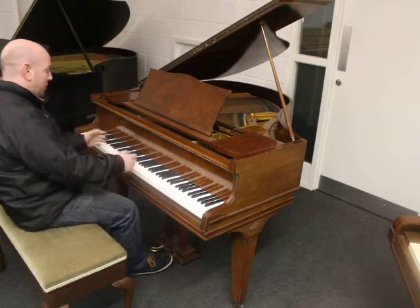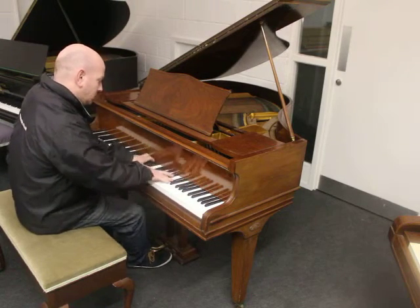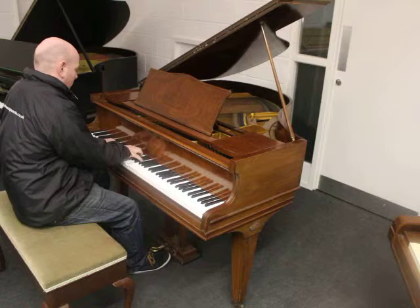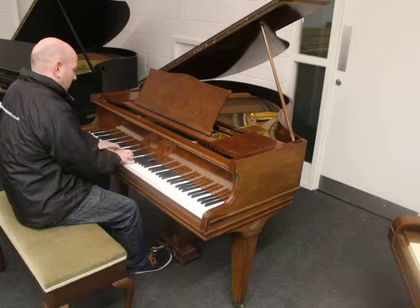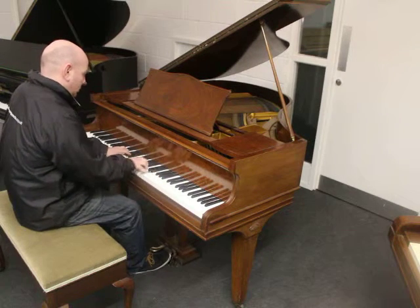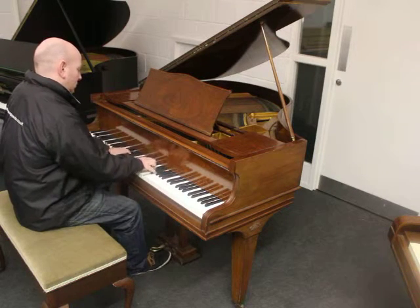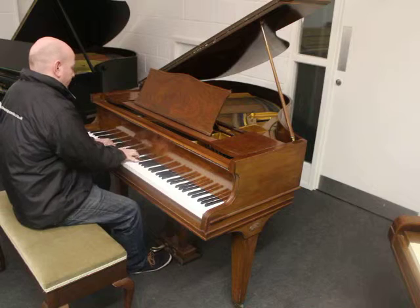What more can I say? Let me play the piano. So a good pedigree action.